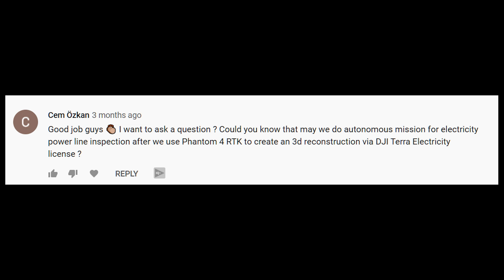Hey everybody, David Plummer and Michael Ferguson here from Aerial Influence. It is time once again to talk about drones. This is the AI Q&A, season four of our podcast series, where we are dedicating every episode to answering your questions. Michael has the big question today — this one's kind of confusing. It is, and it starts with a compliment actually. The question: Can we do autonomous missions for electricity power line inspections after we use the Phantom 4 RTK to create a 3D reconstruction via DJI Terra electricity license?